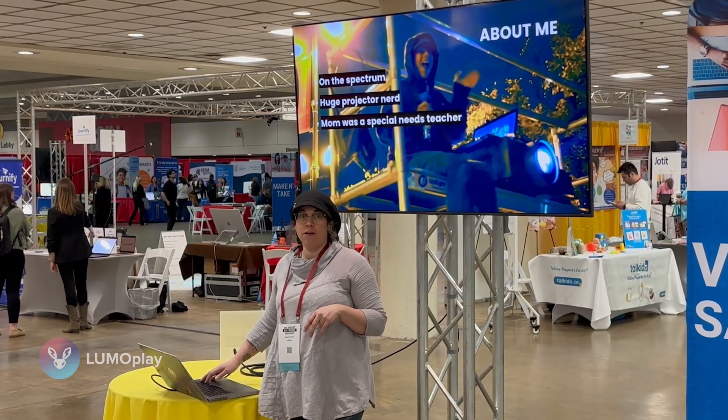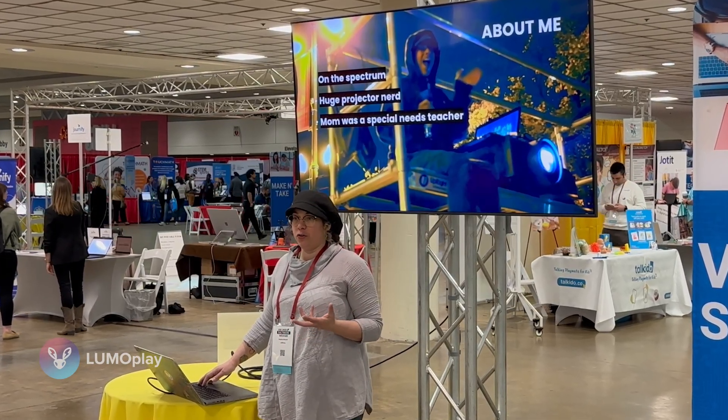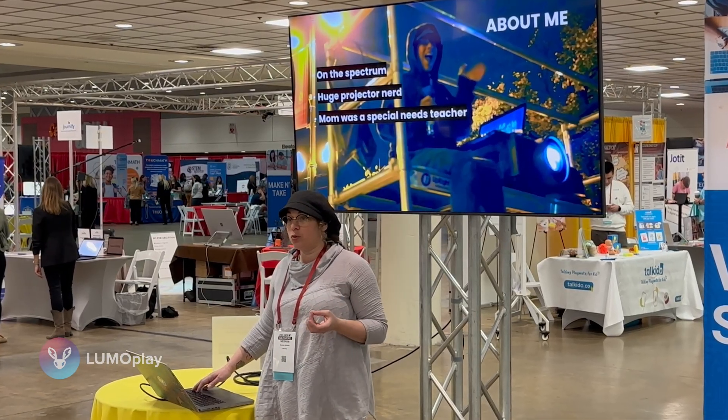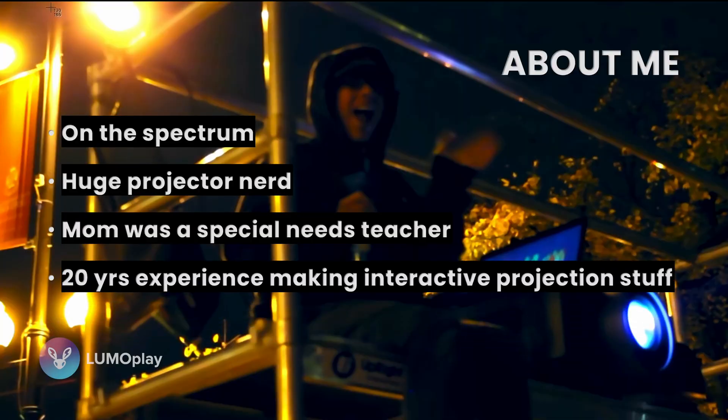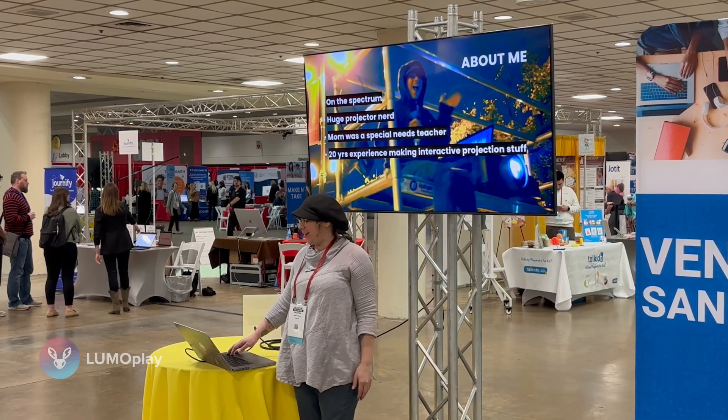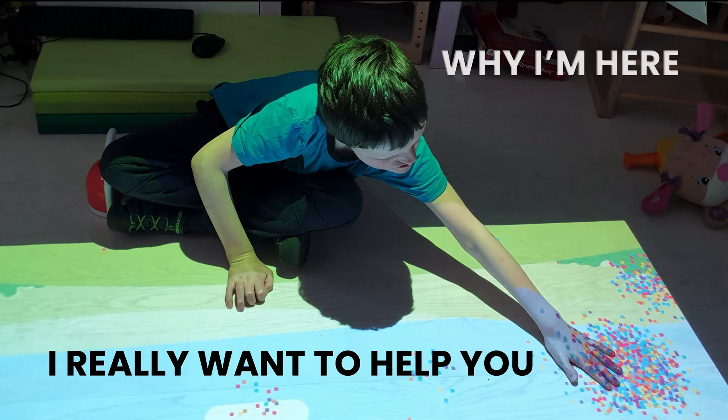So we started developing software that teachers could use to create their own interactive displays using equipment the school already had. I have over 20 years of experience making interactive projection systems. I never planned to get into this industry, but here we are and I really want to help you. We gave our software away for free for the first five years because we really believe in making this available for classrooms.